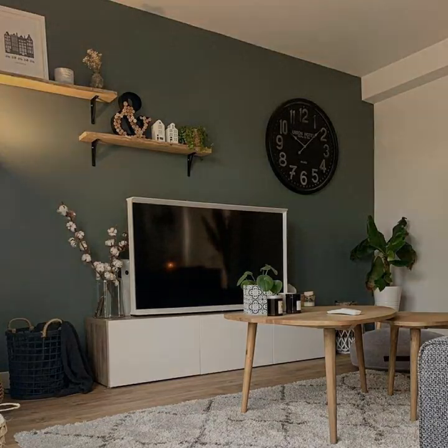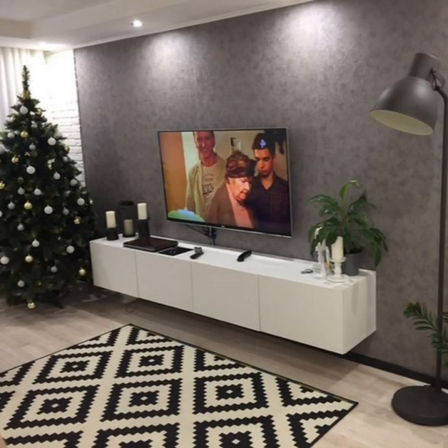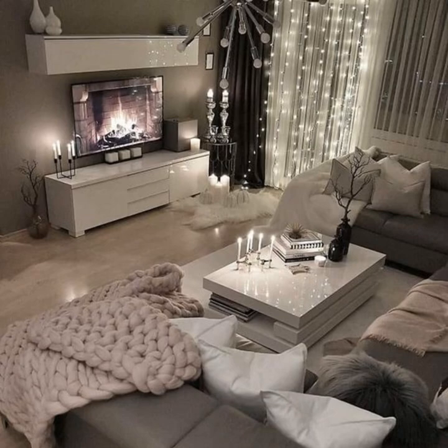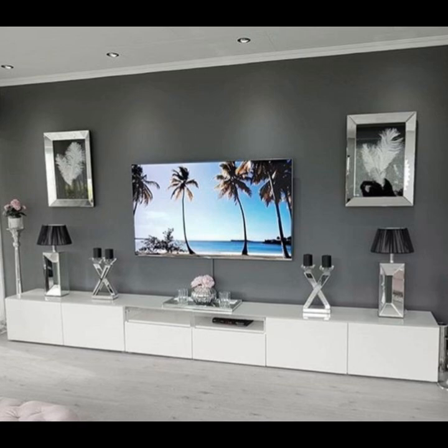Choose three to four decorative objects. Figuring out how to decorate a TV stand without making it cluttered or disjointed can be tricky. Make things easier by giving yourself a limit of three to four items. Stacking is a great way to connect accessory pieces — start with a coffee table book and add a vase or decorative object to create height, keeping the space in front of the TV clear for easy viewing. Another great option is to group your decor with a decorative tray, which adds organization, color, or a new material to your console.